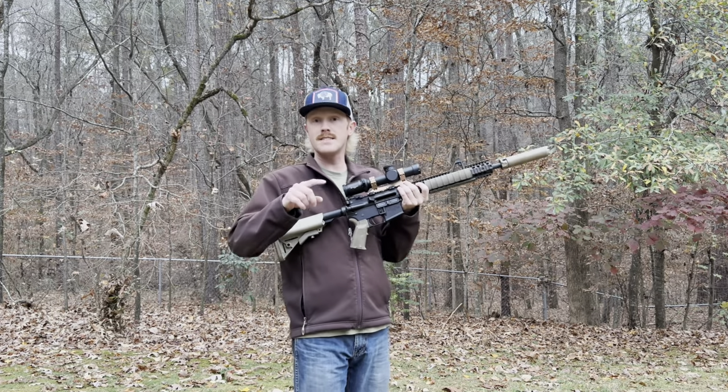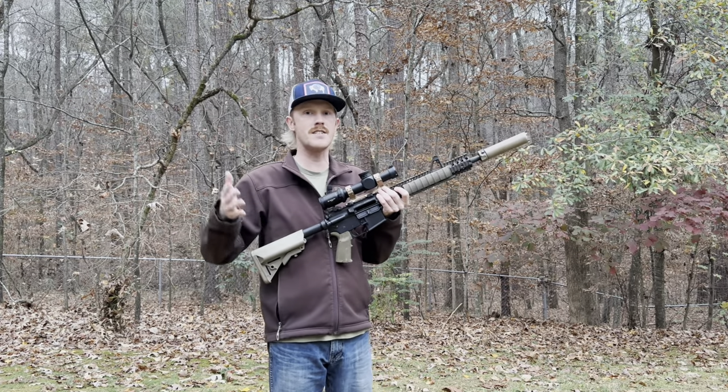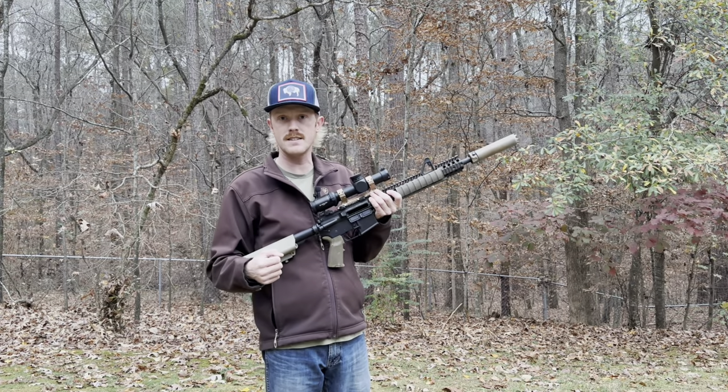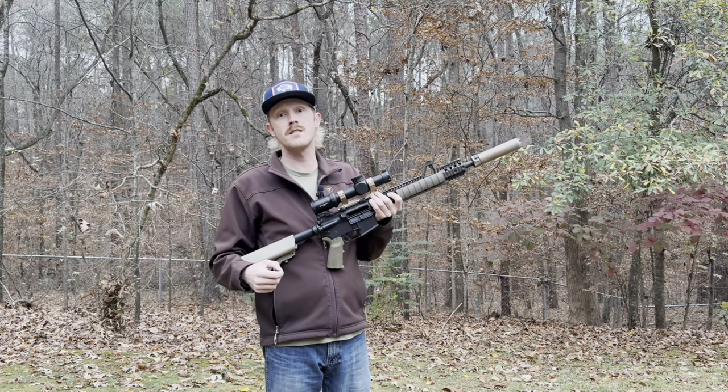You've got to let me know in the comments — what do you think? Do you think we're going to see a drastic difference in the 55, the 62, and the 77 grain out to distance? Let me know, I'd love to chat with you. Check me out here at the end of the video — we'll review the results.